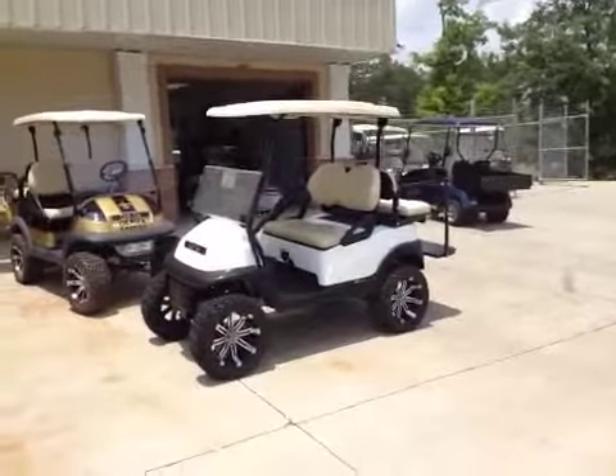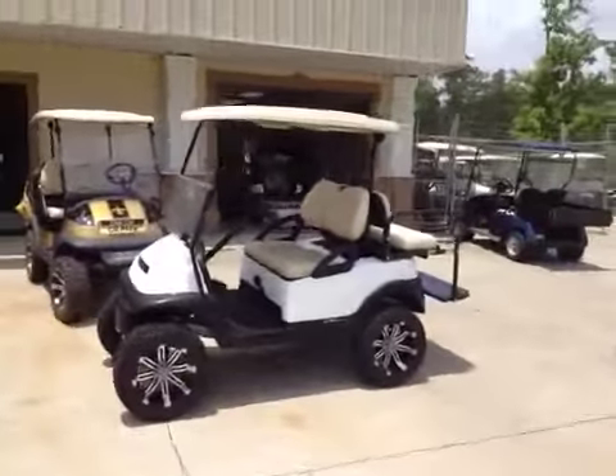How's it going? This is David at Gulf Coast Golf Carts, selling one of our golf carts fresh off the assembly line.